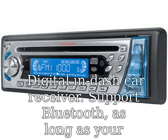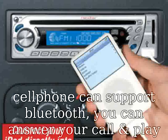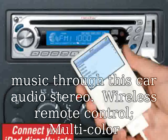Digital in-dash car receiver. Supports Bluetooth. As long as your cell phone can support Bluetooth, you can answer your calls and play music through this car audio stereo.